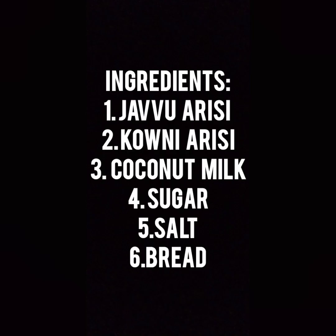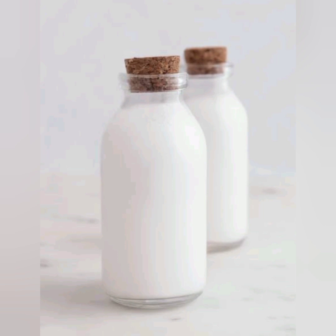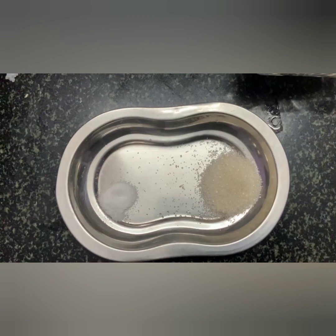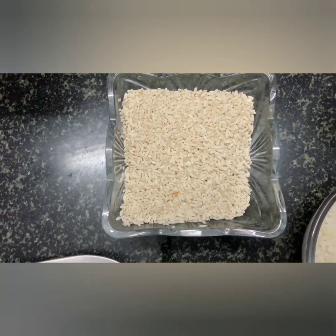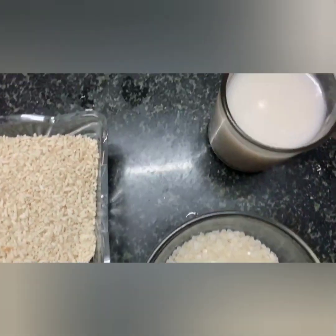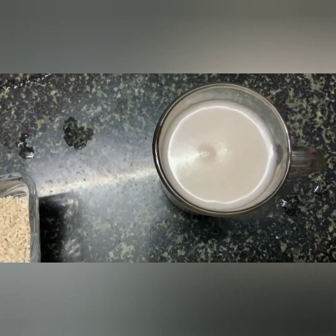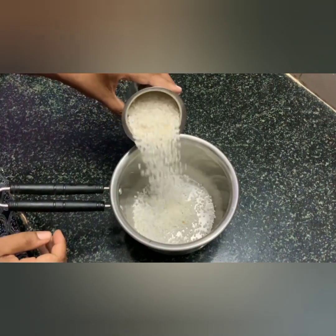If you are interested in the ingredients — I will add coconut milk, sugar, javarisi, tengai palm, bread slices, and 1 cup of water.